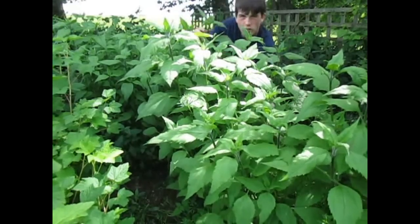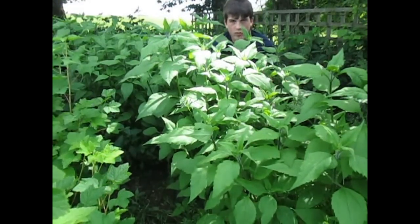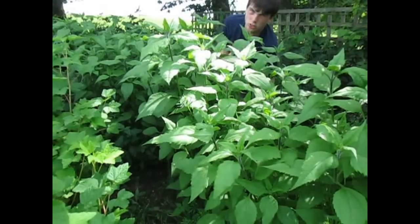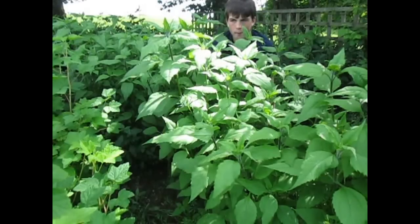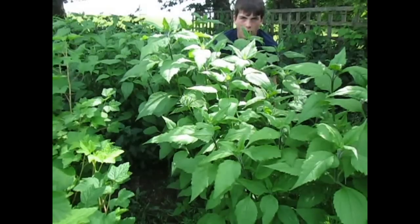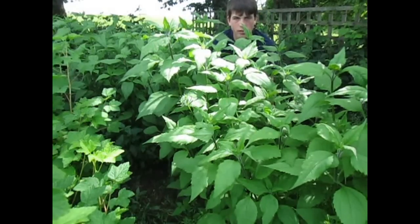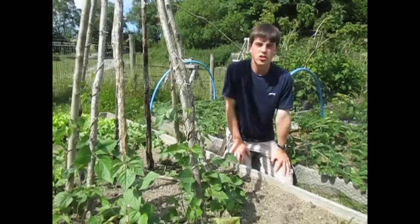We don't have proper artichokes, but these are Jerusalem artichokes. They're quite tall — I'm crouching down otherwise you won't see me in the camera. But artichokes, basically just general artichokes, will give you 6 grams of protein per cup when cooked, so it isn't quite as good as peas or beans, but the next two things I'm going to tell you about are going to be much better.